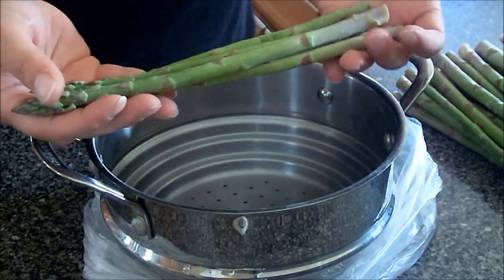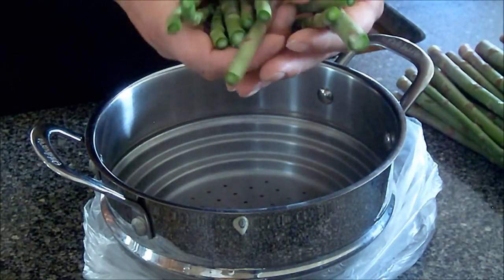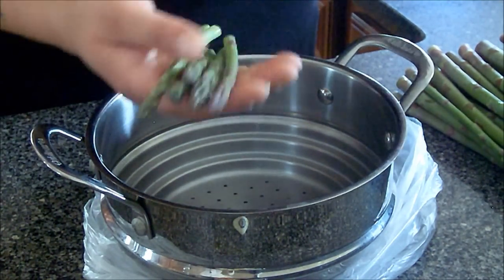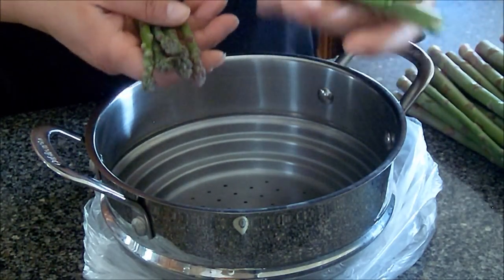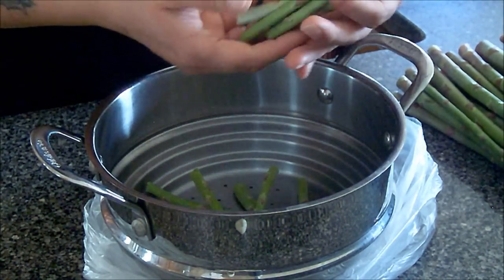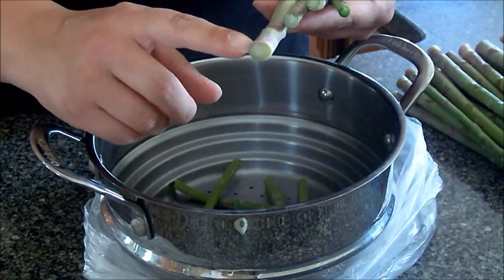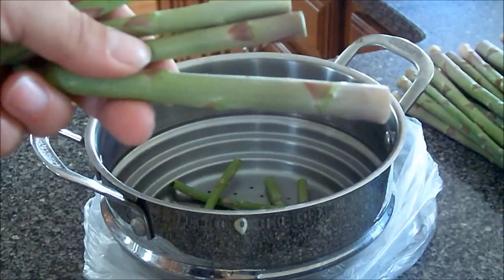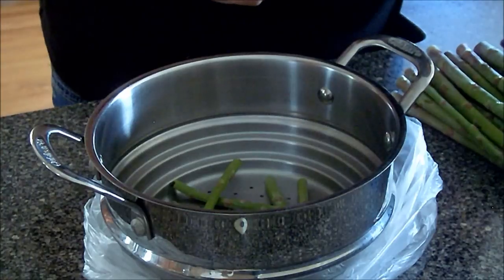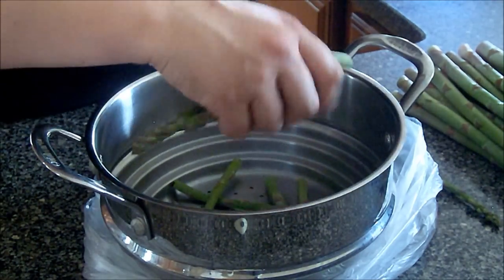If you take asparagus and hold it like this and gently bend it, it will break in the spots that are good. These ends are the part that's not ripened, and these are the good ones. See how this part is nice and green and this really isn't — it has some purple and it's lighter. They will just naturally break in the right spot.